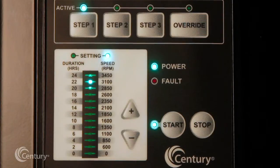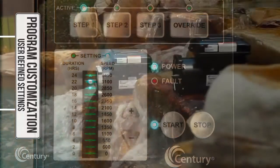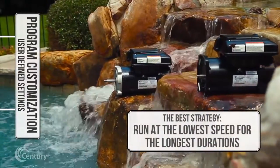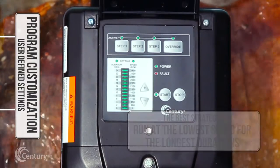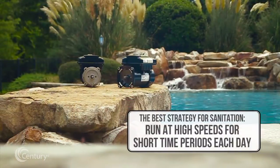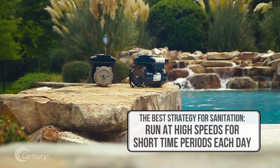Program customization may require some trial and error to determine the most satisfactory settings as dictated by the unique conditions of the application. In all cases, setting the V-Green 165 at the lowest speed for the longest duration is the best strategy for minimizing energy consumption. However, conditions may require running the V-Green 165 at a higher speed for some duration of time each day to maintain proper filtration and achieve satisfactory sanitation.